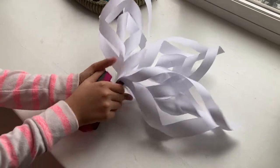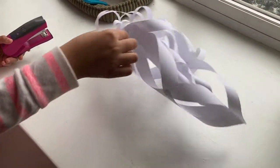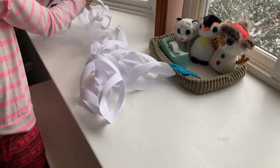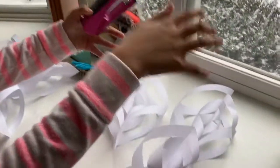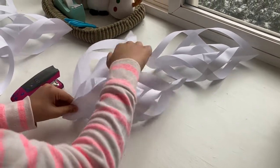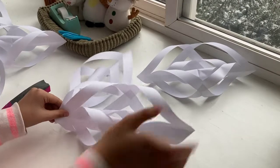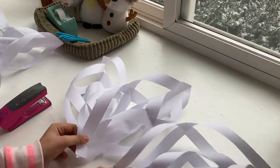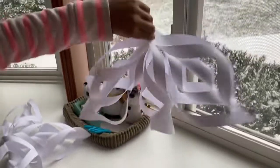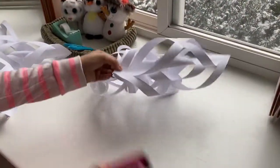Take out your stapler and put a staple right where your finger was. Now when you hold one, the other two should be dangling. Do the exact same thing with the other three branches — take the bottoms, hold them together, and staple.